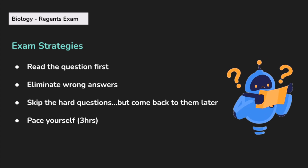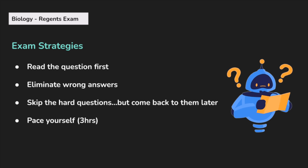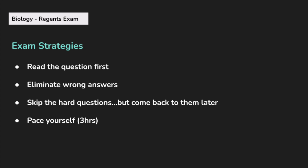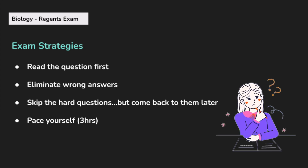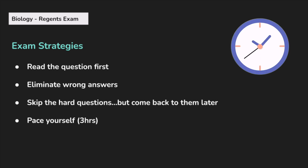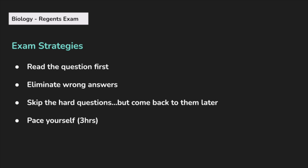A few more exam strategies: remember to read the questions first, then go back and interpret the graph, do the reading, or look at the model, with the question in your head as you work through it. Remember to eliminate wrong answer choices — if you can eliminate at least two wrong answers and then guess between the last two, you have a 50-50 shot of getting it right. It's okay to skip hard questions and move to different sections of the exam, but always come back and put some sort of answer down. Try to answer every single question and move through it in the most time-effective way possible. Pace yourself — you have three hours, so time it out and know what you have to come back to.